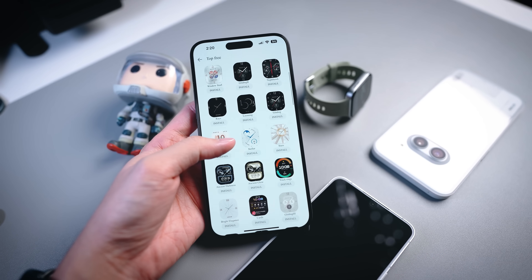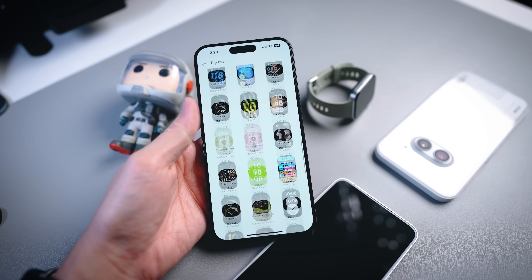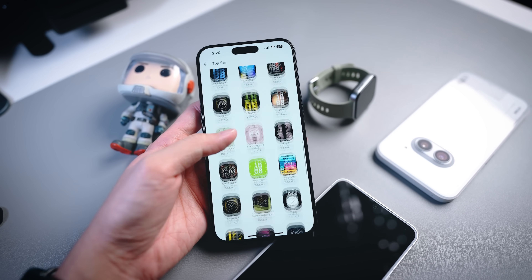It also comes with a ton of customizable watch faces, which is a nice bonus. I seriously think this smartwatch is going to compete very strongly against other brands already in the market because it does a lot of things very well. If you have any further questions, feel free to leave a comment down below. Thanks for watching all the way to the end — see you in the next one. Stay fit!